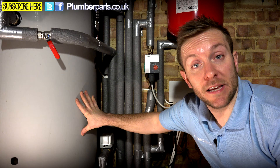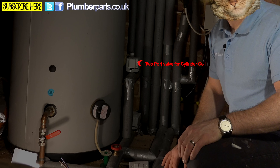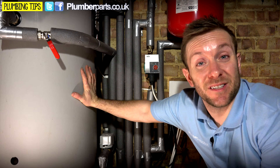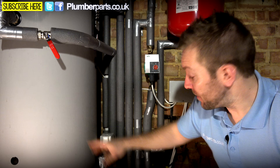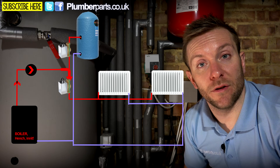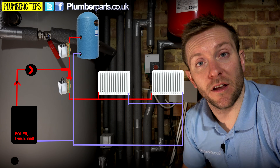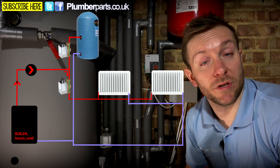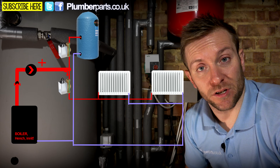If this tank here is calling for heat — so the programmer's calling and the thermostat on the side of the tank is calling — this two-port valve here is going to open up and send water around the coil of this tank. This particular tank doesn't actually have a coil, it's a tank-in-tank. But say this tank is not calling for heat, but the two-port valve for the radiators is open — that's where the bypass valve comes in. Say you've got 10 radiators on the heating system and they've all got thermostatic radiator valves. As those TRVs turn down, that's going to cause more stress on the pump.